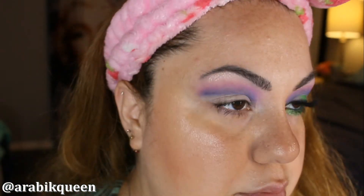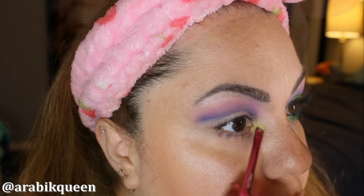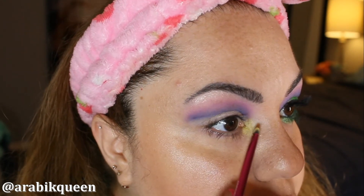The yellow is going to be my highlight in the inner corner of my eyes — I am going to use this yellow color in the tear duct area, along with these three colors.